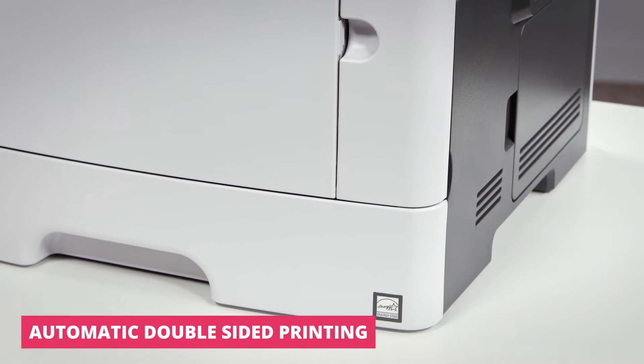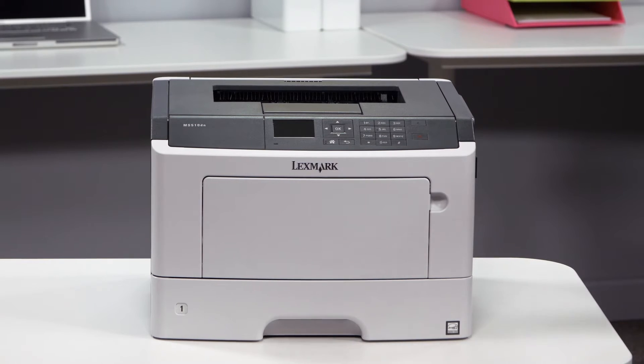The Lexmark MS510DN is perfect for any workgroup that requires high quality print production quickly and easily, from a compact and eco-friendly machine that requires little ongoing maintenance.